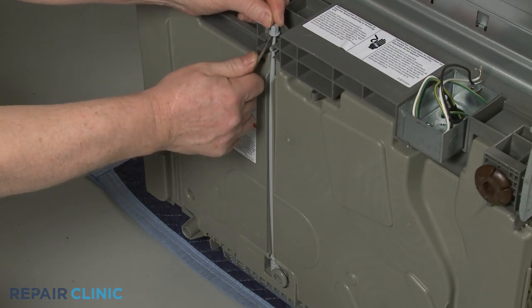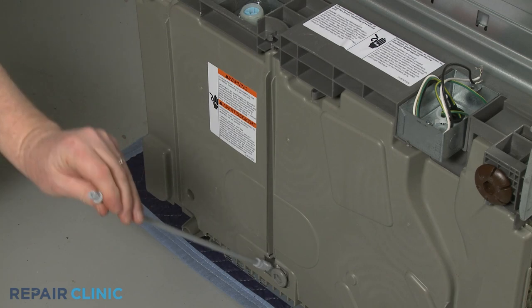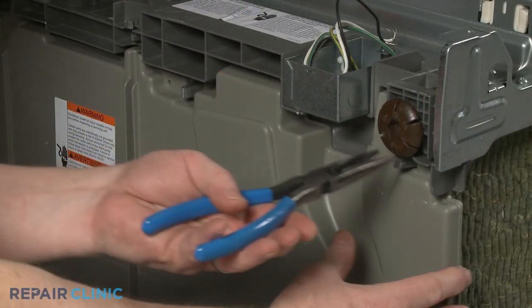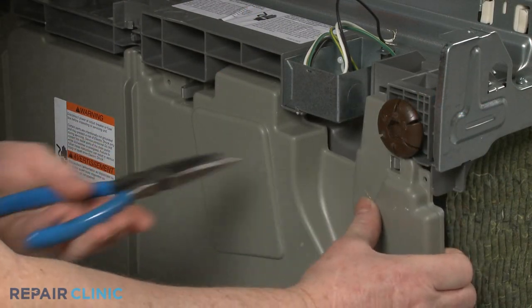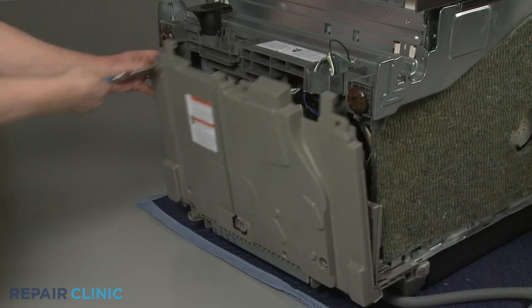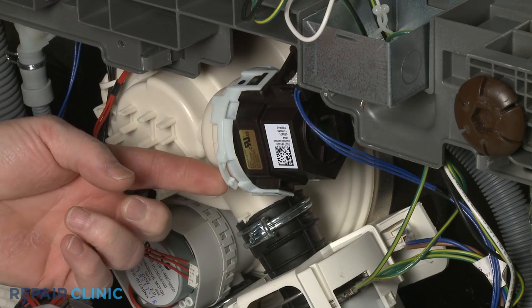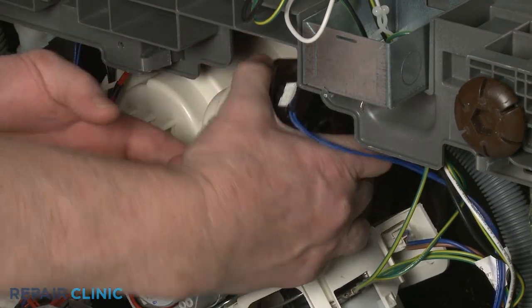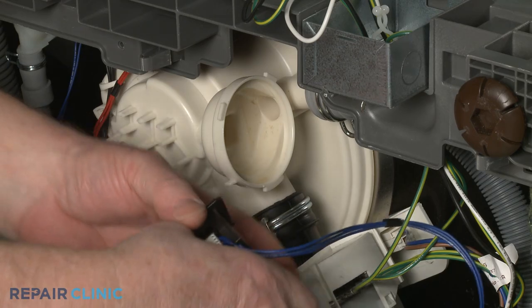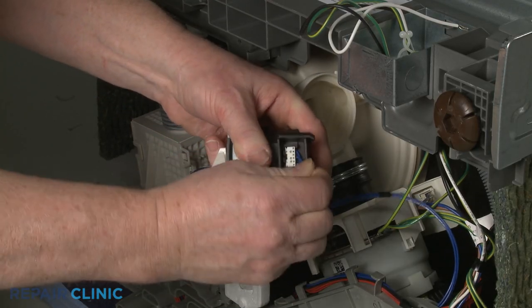Release the tab to detach the rear leg adjusting rod. Using pliers, squeeze the retaining clips to release the bottom panel. Depress the tab and rotate the drain pump counterclockwise to detach it from the sump. Disconnect the wire connector to fully release the old pump.